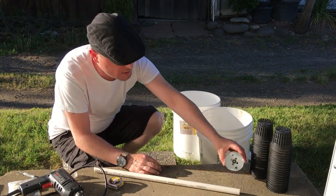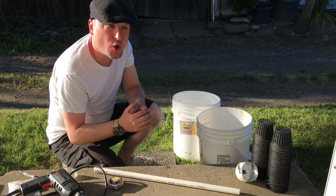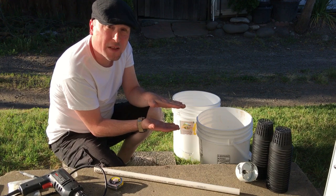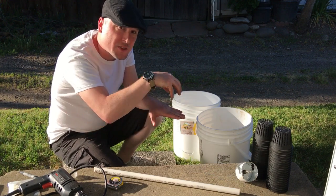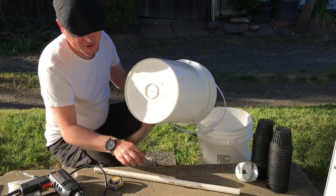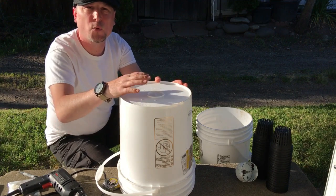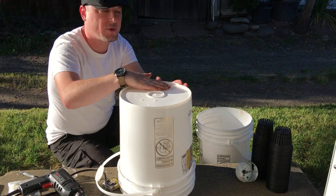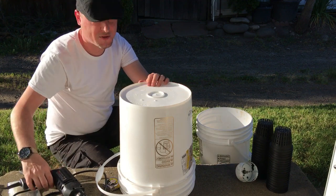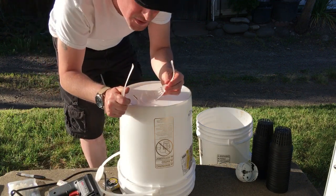The idea behind the water wicking bucket system is that we're supplying water at a level in the bottom bucket that the plant can feed its roots through — from the bottom bucket up into the second bucket. First, you'll want to provide holes around the bottom of the top bucket to allow the roots to come through and feed off the water in the bottom bucket as well. So we're just going to put some holes around the edge of it — safety glasses first, of course.